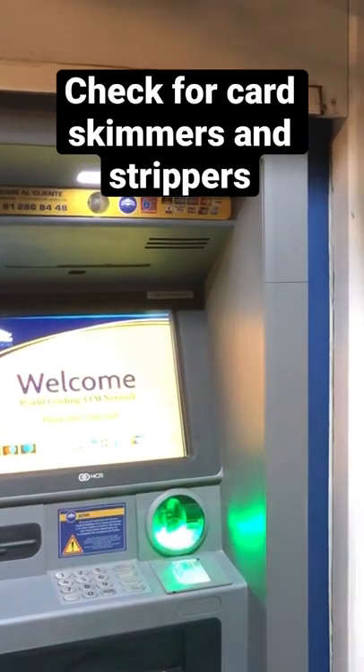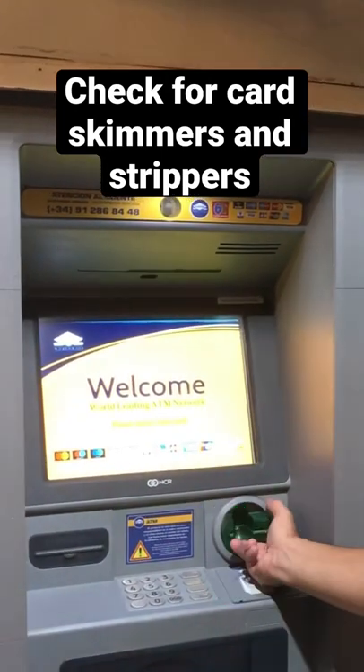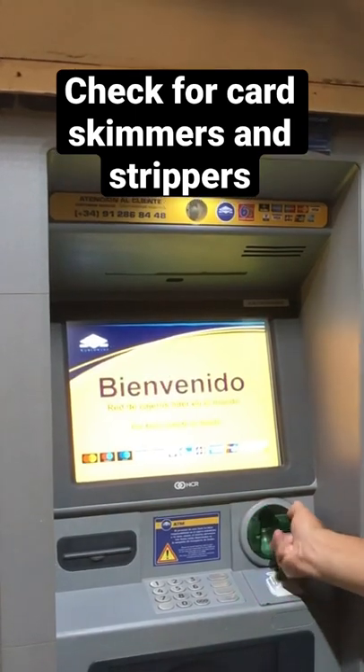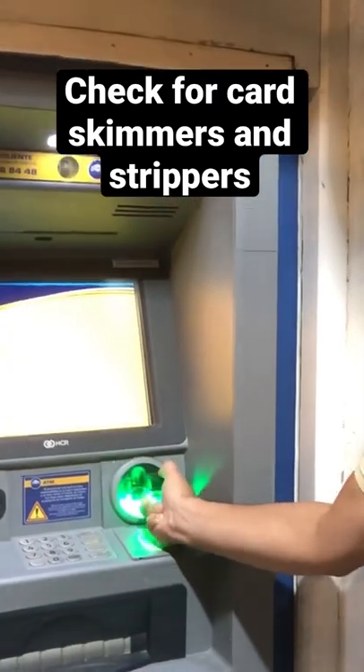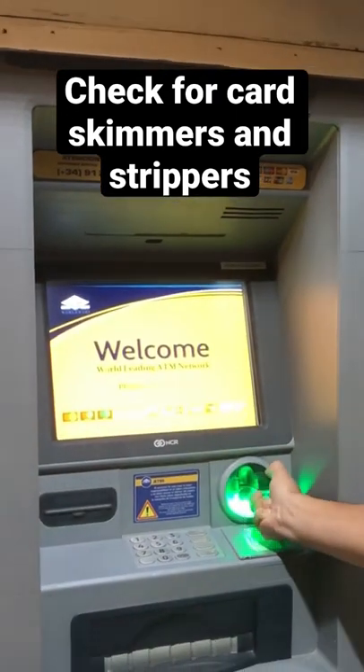When you're at an ATM machine, even if it's domestic, you always want to take the credit card reader and jiggle it. That way you can see if someone has put something there — what they call a card skimmer — and that's to steal your number. So you just jiggle it like this, and you can see that it's a real one.